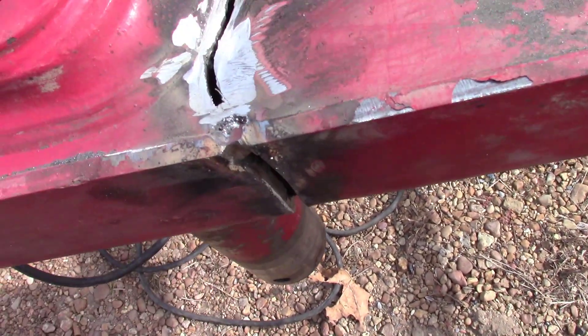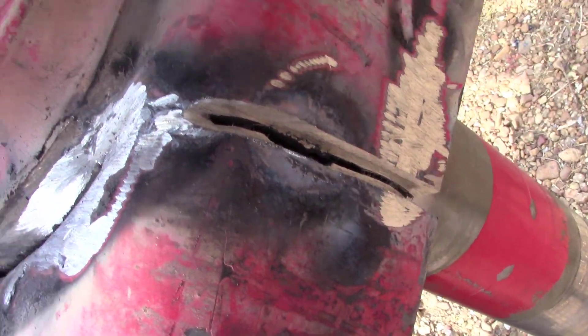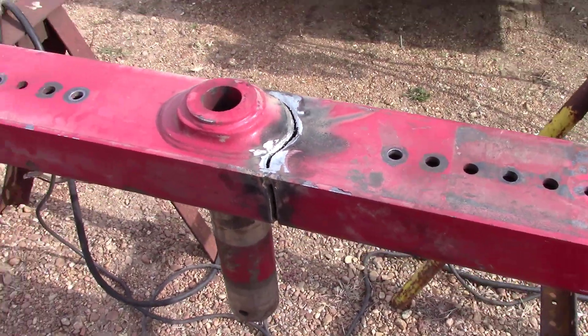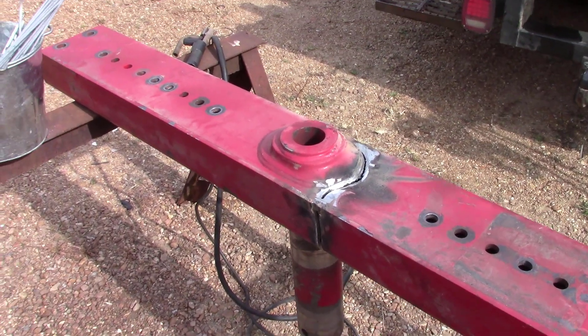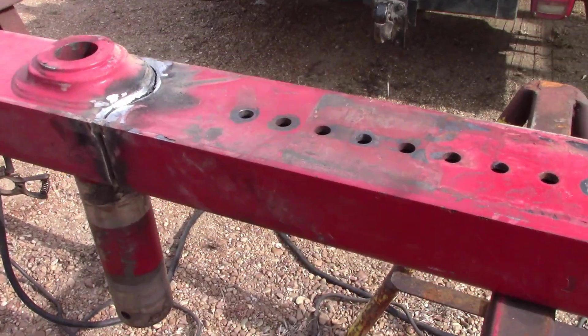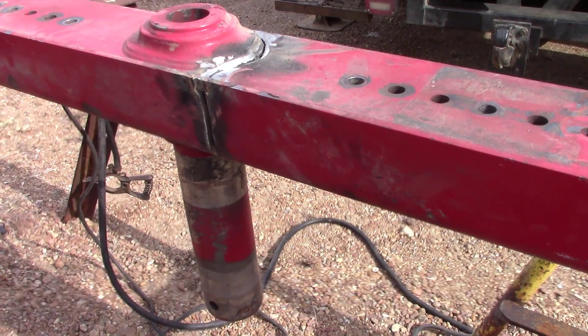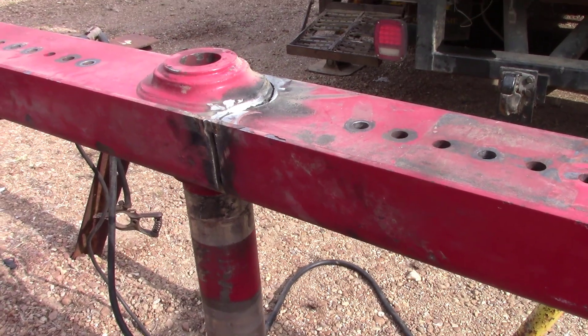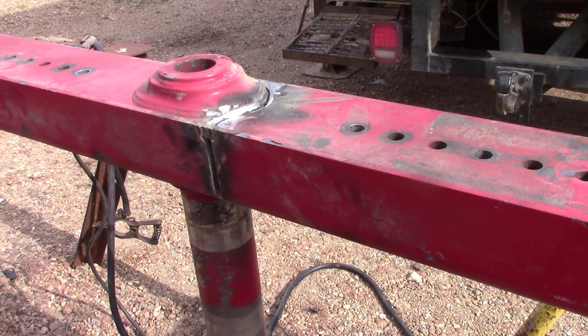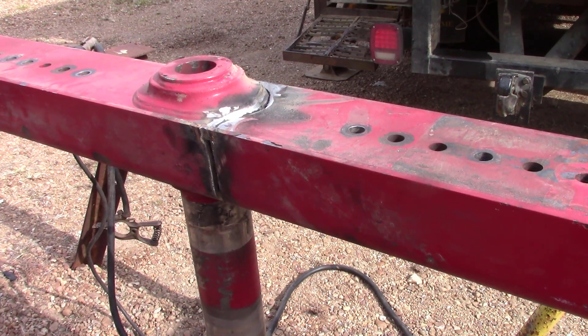There you go - that looks good enough. This side's going to do really well. We've got a few big gaps in there, but nothing serious. The other side is the worst side, but I think it's going to go right in there just fine. As long as this metal doesn't act terrible, we should be in good shape. 6010 at about 100 to 110 amps, third gear - 50% for you pipeliner guys out there. Let's get after it.